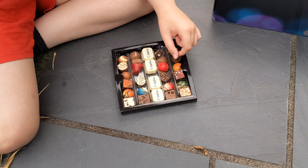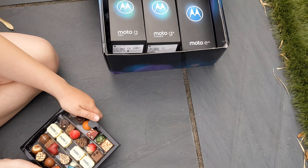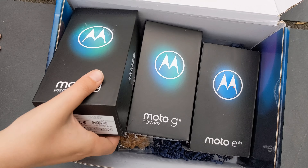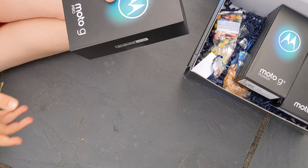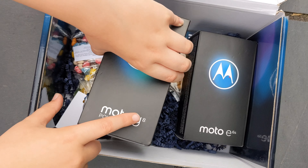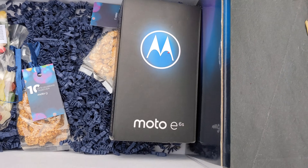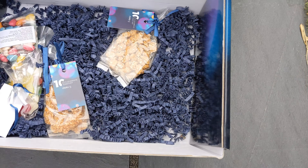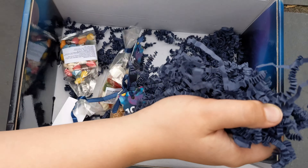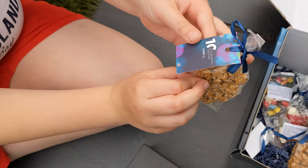You know you've made it when you get Motorola chocolates! I don't know the flavours — we'll come back to that. So here's the good stuff. It's a Moto G Pro. A Moto G8 Power. And a Moto E6S. And we've got some blue pasta — cool!